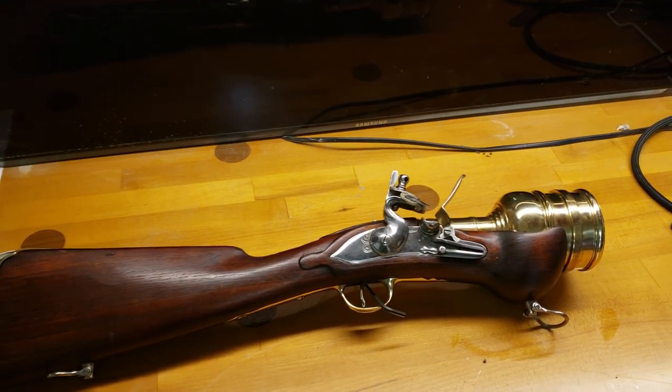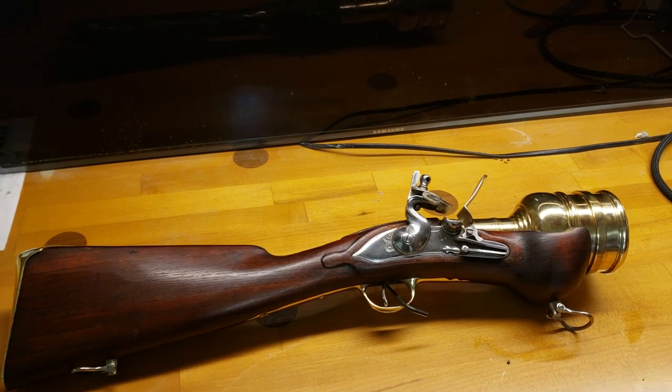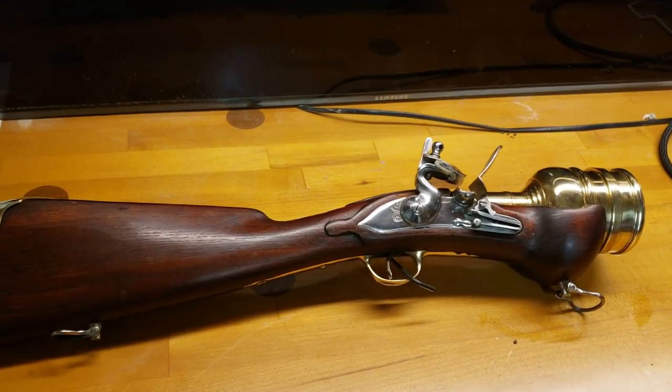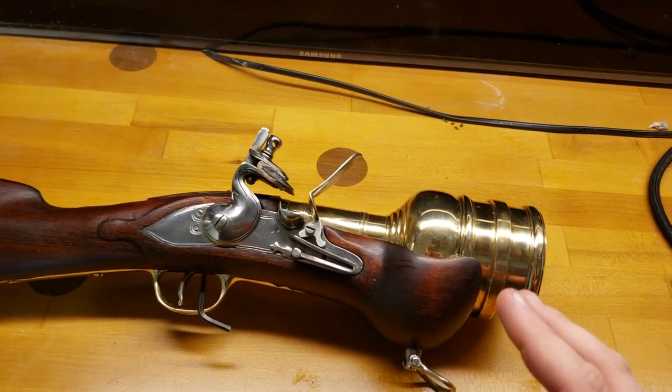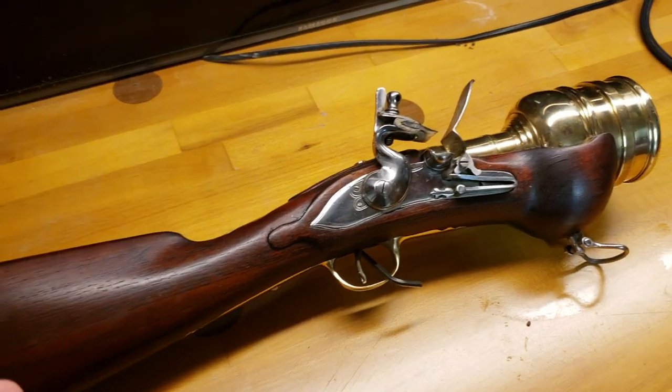Hey guys, I wanted to do what I believe is the only tabletop review of the Veteran Arms 2.5 inch bore hand mortar. This guy is so massive and impressive, I am still giggling with how cool it is.